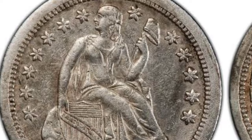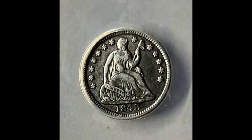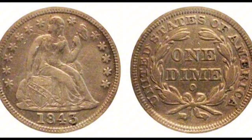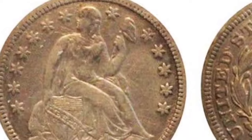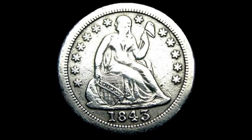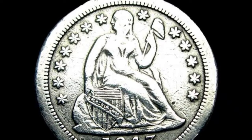Collectors find a Seated Liberty Dime rated MS66 to be in remarkable shape and quite desirable. Mintage: It is difficult to find the precise mintage number for the 1843-O Seated Liberty Dime. Nonetheless, it is well known that the New Orleans Mint produced a sizable quantity of dimes at this time to satisfy the Southern United States demand for circulating coinage. Composition: The 1843-O coin is made up of 90% silver and 10% copper, same as other vintage Seated Liberty Dimes. It weighs about 2.49 grams and measures about 17.9 millimeters in diameter.